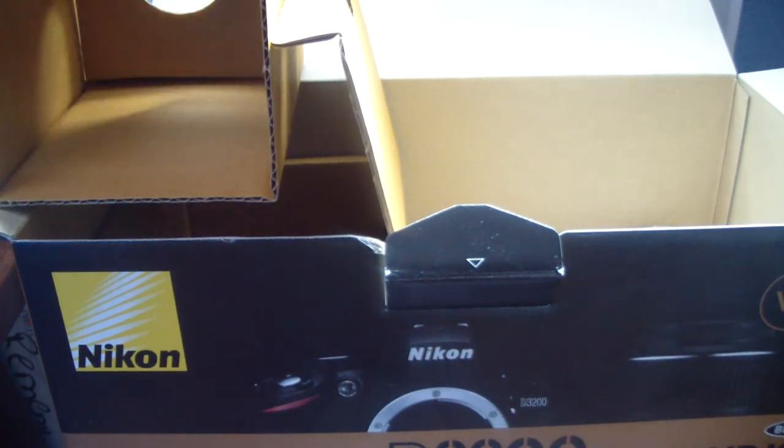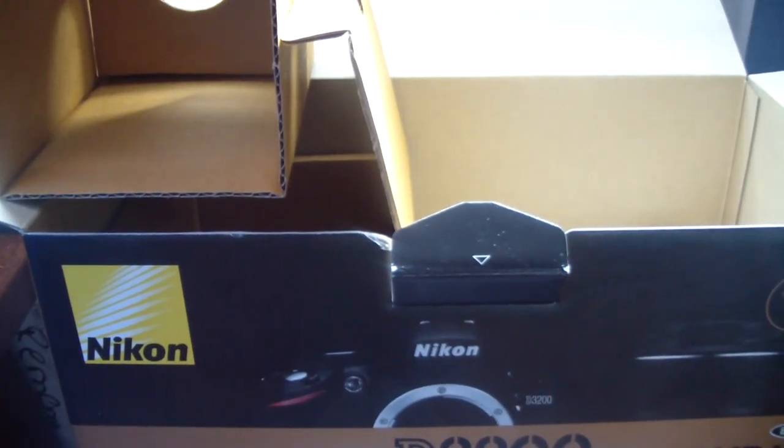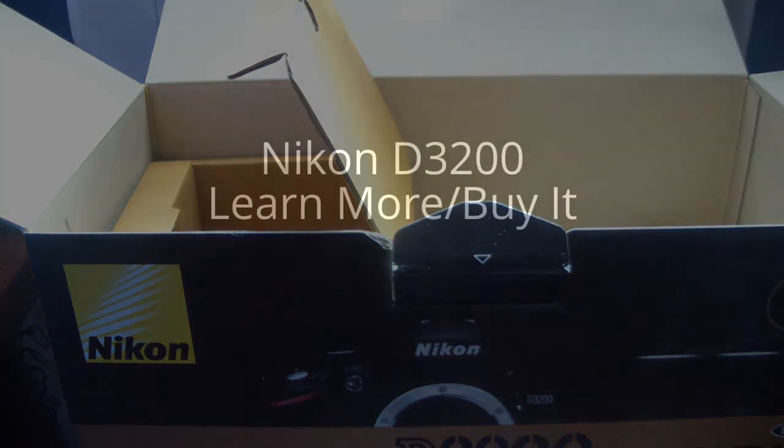I'm going to put the lens cap on this time. Thanks for watching guys, I hope you enjoyed my unboxing of the Nikon D3200. Stay tuned for the review. Stay tuned for the brand new MacBook Air from Apple — I'm doing a review on that. If you enjoyed this video, please subscribe. Thanks for watching.